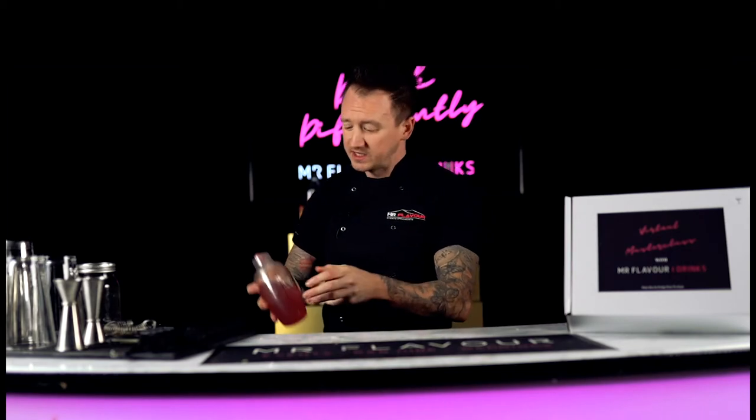Now guys, when you come to shaking your cocktails, the key to it is getting long, hard shakes and shaking it for about 10 to 12 seconds. That way you will get a really good quality, really nice tasting and texture of drink at the end. A good 10 to 12 second shake, nice and hard.